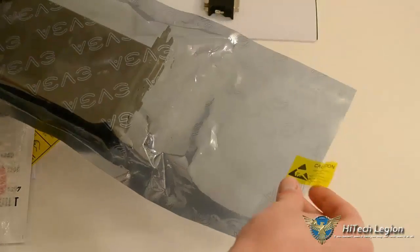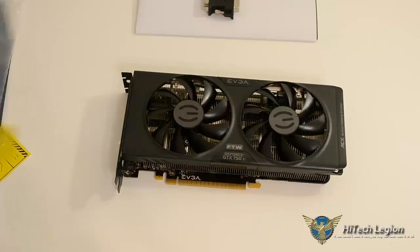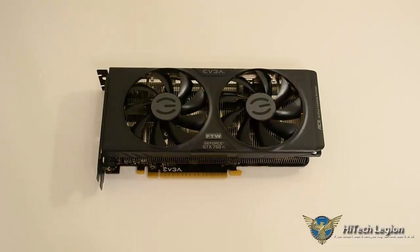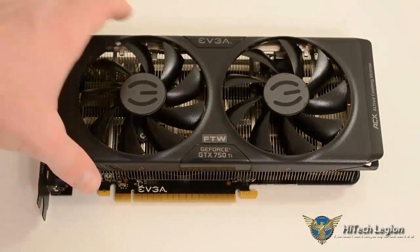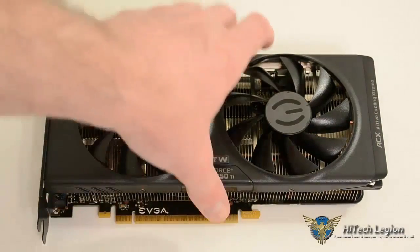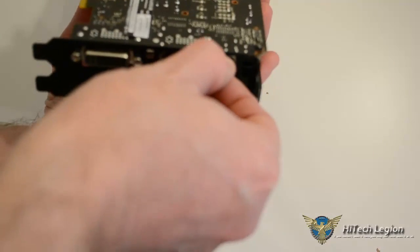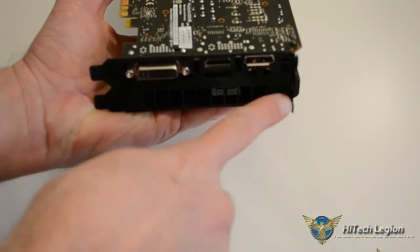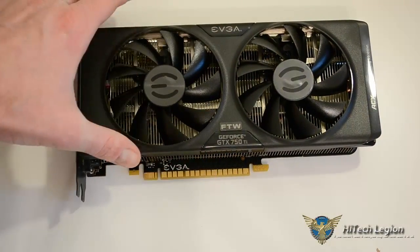Out of the bubble wrap and anti-static packaging, this is the EVGA GeForce GTX 750 Ti For the Win card. It is a non-reference card that comes pre-overclocked. You can see quite clearly the ACX cooling with the dual fans, and the For the Win logo. On the back side, it's just the PCB and the ports — dual-link DVI, an HDMI, and a DisplayPort — plus a ventilation slot for heat. It takes up a second expansion slot.